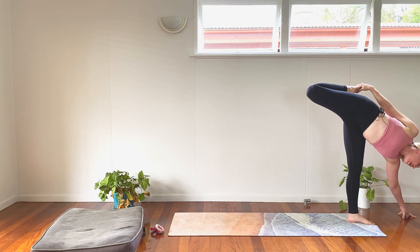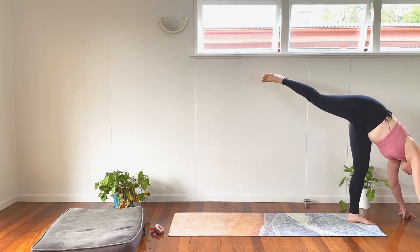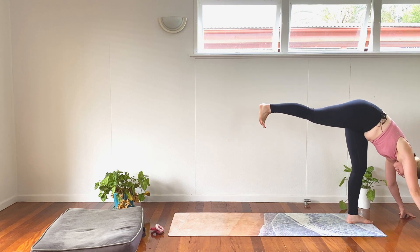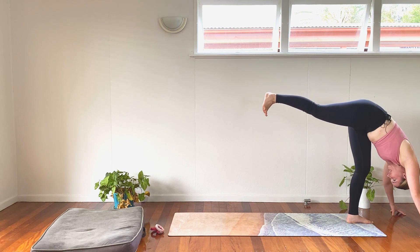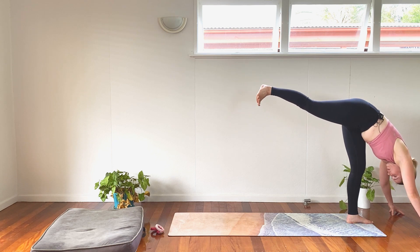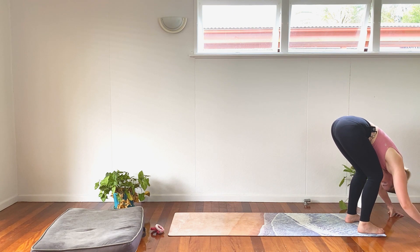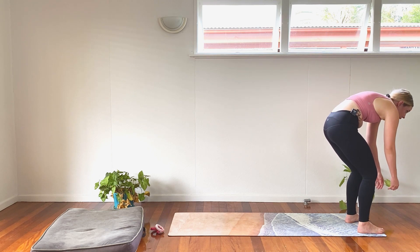When we're ready, we're all going to come into our half split. Release that foot if needed, place this top hand to the ground. Bring the hips parallel to the ground — hips aren't stacked. Toes are flexed, pointing towards the face. We're bringing our knee towards our nose, neck still nice and long, breathing here. Really activating that left glute.